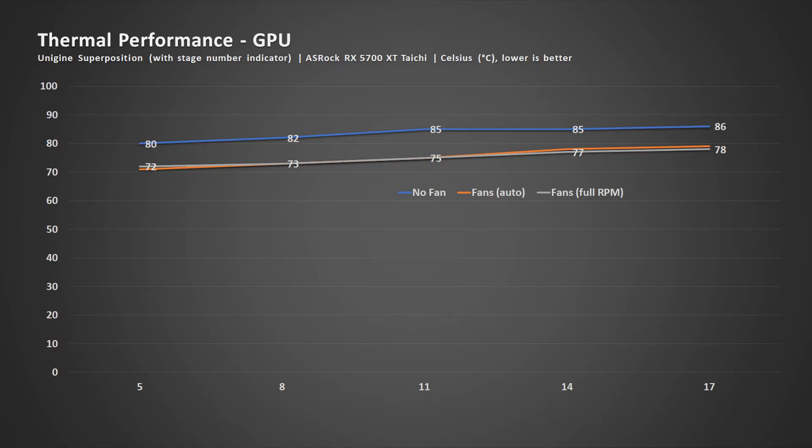The second test involves the graphics card, using Unigine Superposition. I noted the temperature readings at certain stages of the test. There's quite a huge variance in temperature across conditions, but fortunately the frame rate difference is very little.